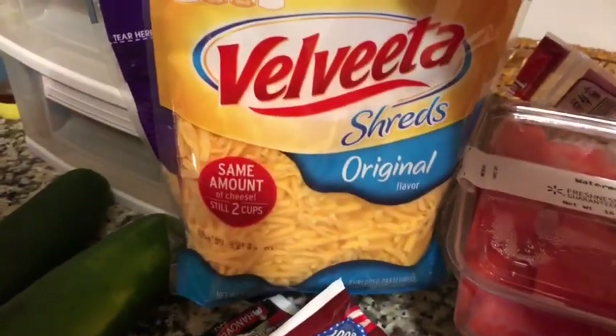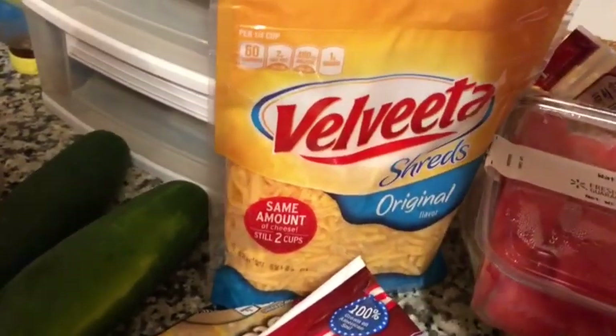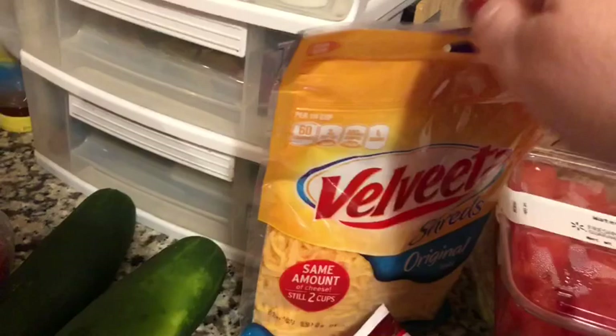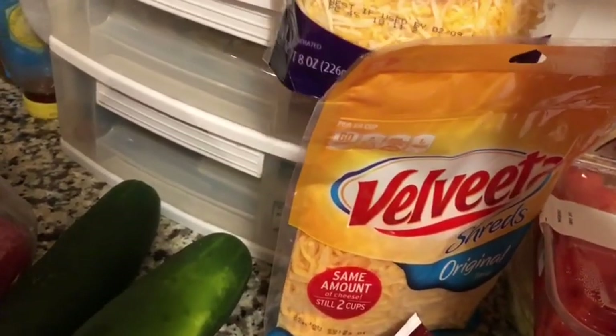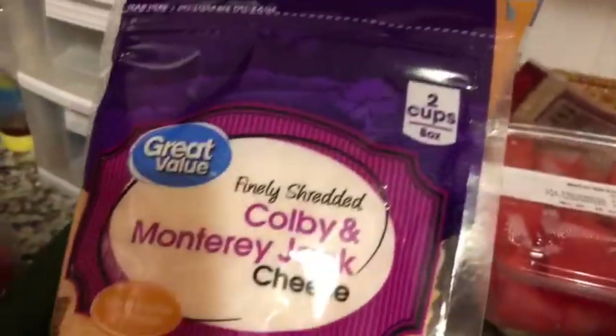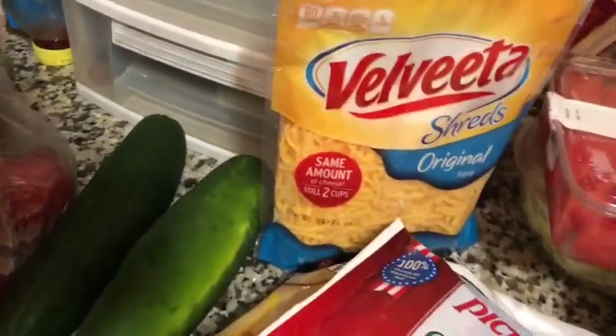I got Velveeta shreds for that breakfast casserole I told you about, and I got my usual Colby and Monterey Jack blend. I like to keep some kind of shredded cheese in the house that's low fat. They gave me the wrong kind of cheese — it's not what I asked for. I will double check and give them a call and they will give me a refund for that. No big deal, I have plenty in the fridge.